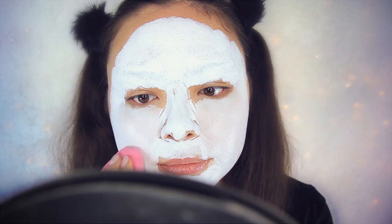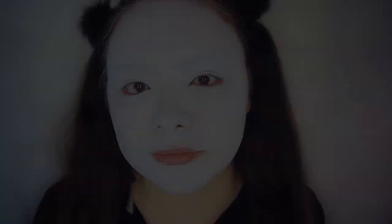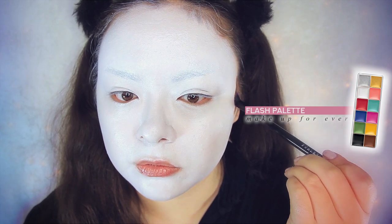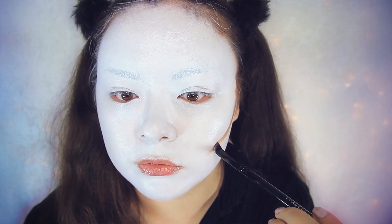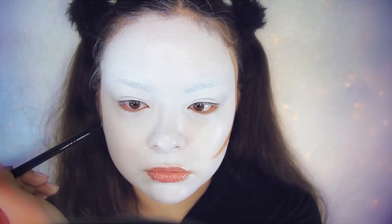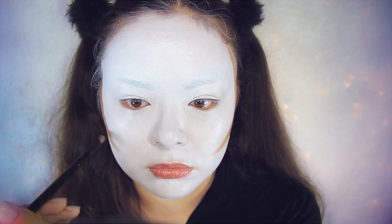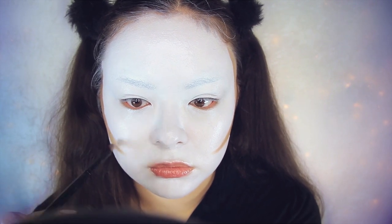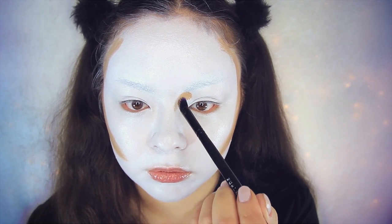I'm taking a mixture of brown, yellow, and pink face paint and using that to contour. First, very sharply, I'm taking this along my cheekbone, starting at the top of where my ear is and ending around where my mouth is. Then placing the contour right by my eyebrows and dragging that down to the sides of my nose.